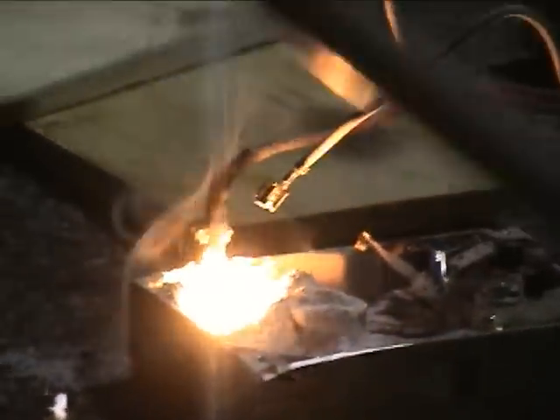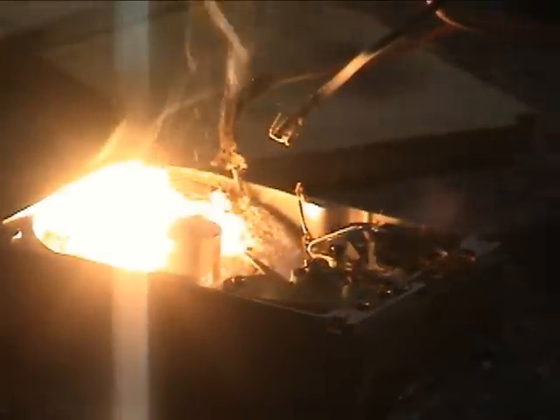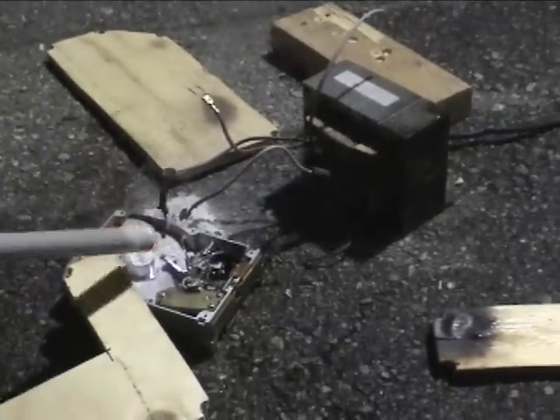Push some more in. If we tilt this up — don't get burnt. Lift up the end. Oh, that's hot. Oh fuck. Oh no, it all fell out.